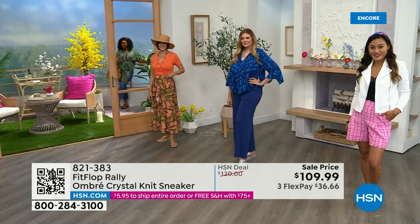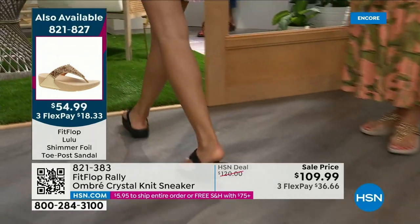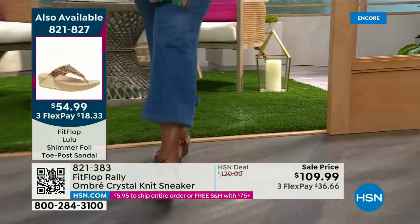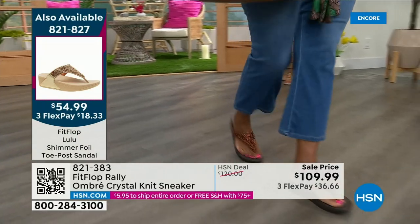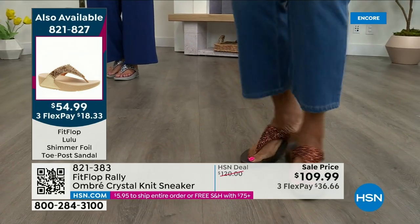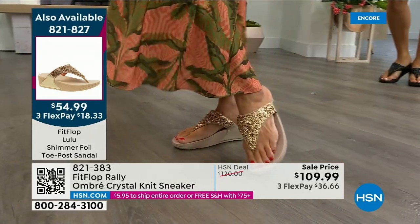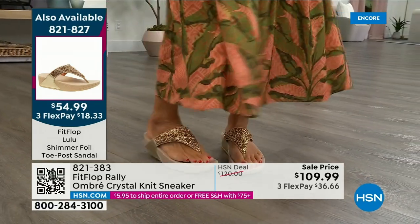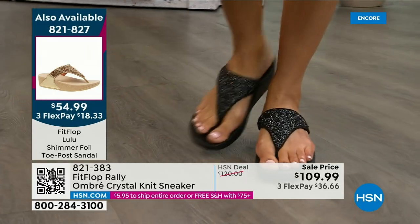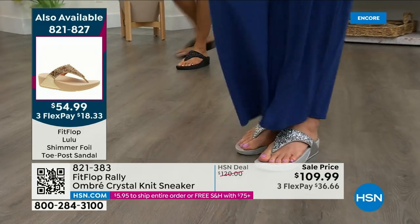Let me remind you of our today's special — 2,000 out the door and counting; bronze is going to sell out so early. Here's your black, there's the bronze — those are the two best sellers, but bronze is very limited. We also have gold as well as silver. If you want the bronze for the day, we don't even have 2,000 left. We've sold a thousand. There's the gold, the black, and we have the silver — all available. Our star of the day at $54.99 — what a value on an amazing FitFlop. Item 821-827.